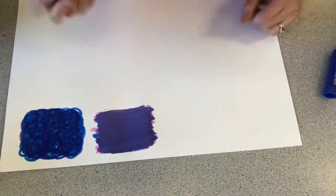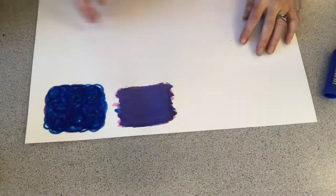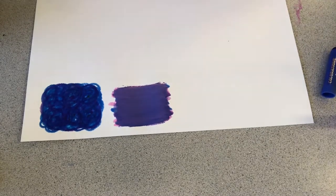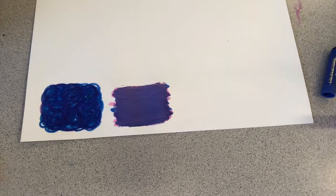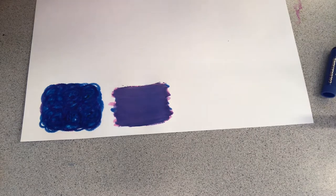I'm almost getting kind of a lavender here — it might be hard to see in the video. But now I'm going to add a little bit of purple, and then go back in with the pink. We got a nice light purple there. I'm going to close the blinds because I feel like that's changing the colors you see in the video compared to what I'm seeing in person. Let's see if that makes a difference — looks like it kind of does.